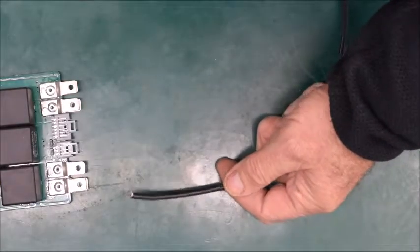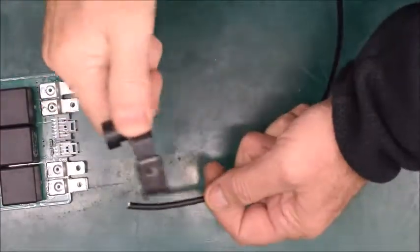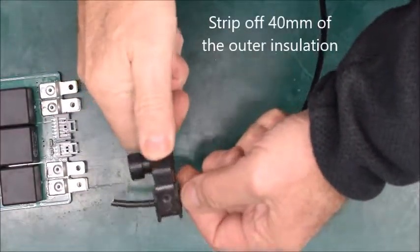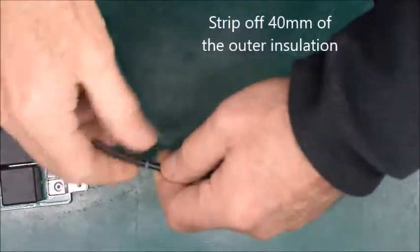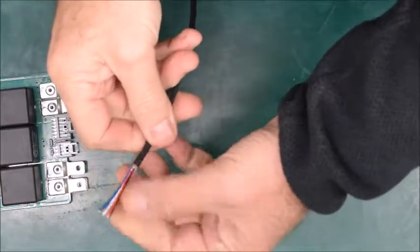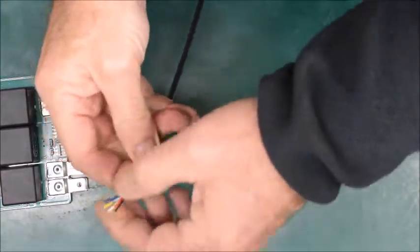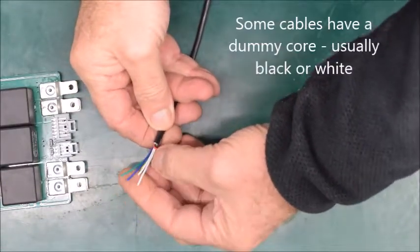To start with we're going to need some six-way cable, and I always use one of these strippers here. We'll start off by taking about 40 millimeters of the outer sheath off — it should just come off like so. There'll be a bit of insulation in there, and on this one you'll see that we've got a white dummy core.